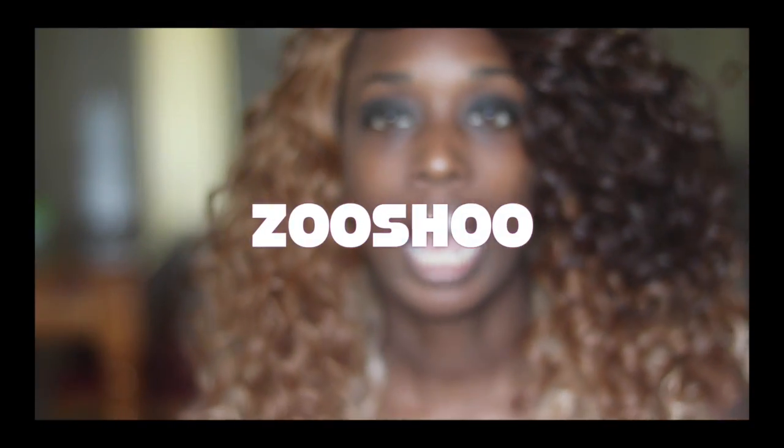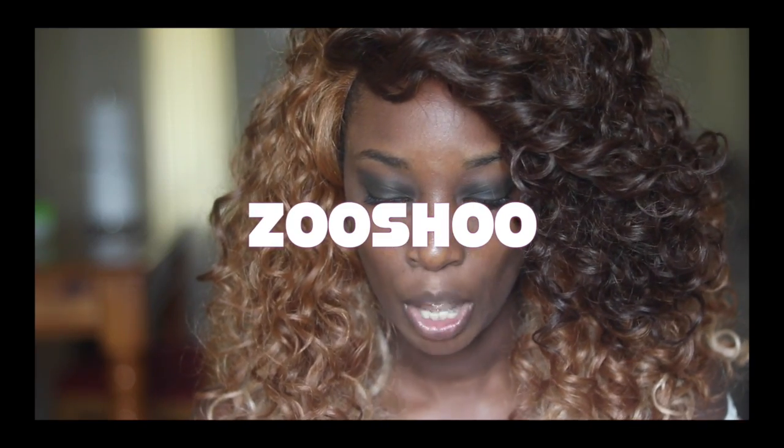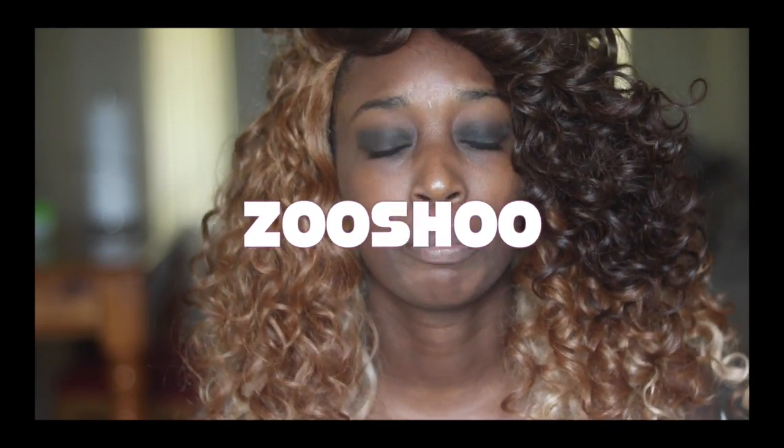So the first shoe — I don't have the box anymore because I have already worn one of these shoes — but I will be having everything about these shoes in the description box below, including the link to where you can get them. I'll also be having the price of every shoe I show you in this video.